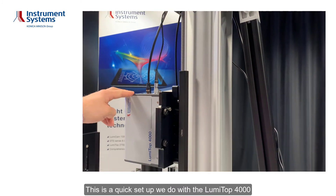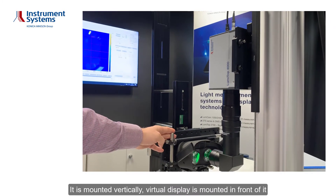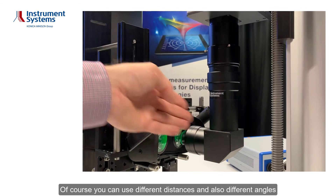This is a quick setup we do with the Lumitub 4000. It's mounted vertically. The virtual display is mounted in front of it. The eye relief is about 2 centimeters.